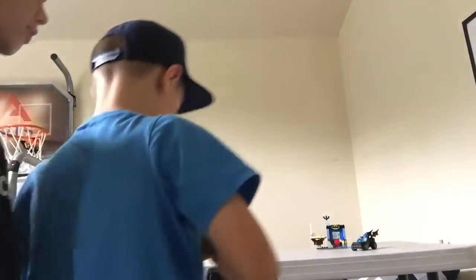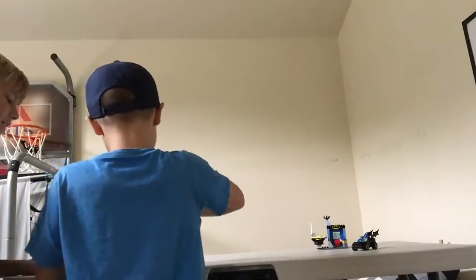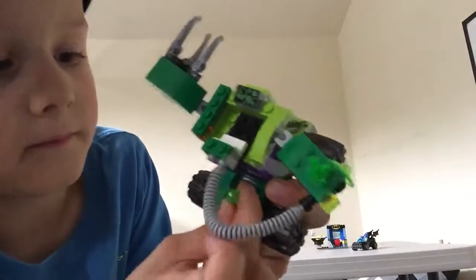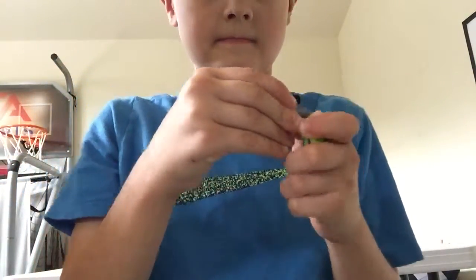Lex Luthor doesn't have a weapon if his mech gets broken down — but wait, he has this cool weapon right here on the back. It goes on that one dot and you can take it off. Lex Luthor now has a Kryptonite gun, so he can still make Superman weak.